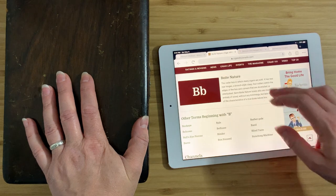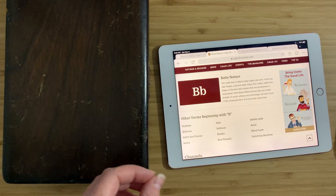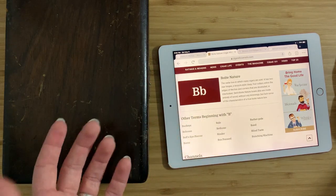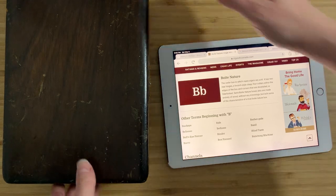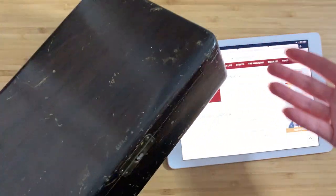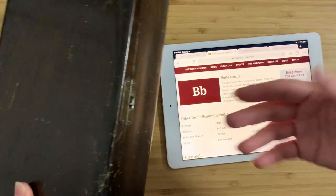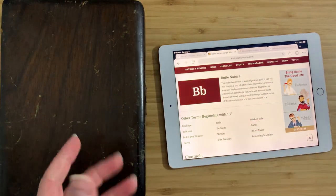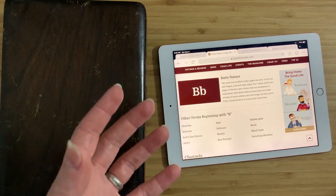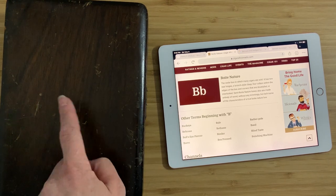The second thing is this: this is a Boîte Nature — a cedar box in which cigars are sold. It has two rear hinges, a brooch-style clasp, four collars within the edges of the box, and corners that are dovetailed or interlocked. There's also a semi Boîte Nature type, which is made of thin wood without any trimmings, but this is an actual true Boîte Nature box. This is so cool — it would have been used to sell cigars back in the day. The newer ones from the mid-century look much lighter than this; they don't show this age. I think I'm correct that this is prior to the 1930s — at least an antique, probably about a hundred years old.